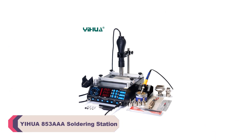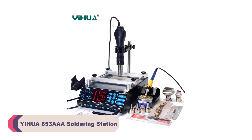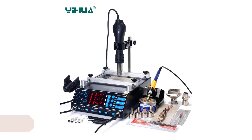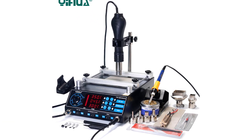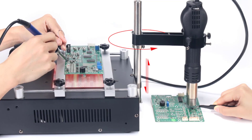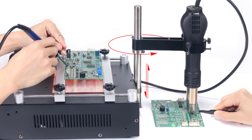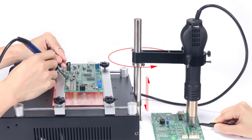Number 1: Yihua 853AA Soldering Station. One of the standout features of this soldering station is its versatility. It combines a preheat plate, a hot air gun, and a soldering iron station all in one, making it a comprehensive solution for a wide range of soldering tasks. Whether you're working on SMD components, circuit boards, or BGA rework, this station has you covered.